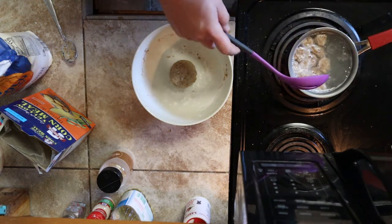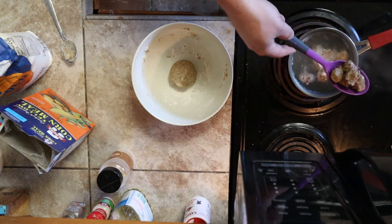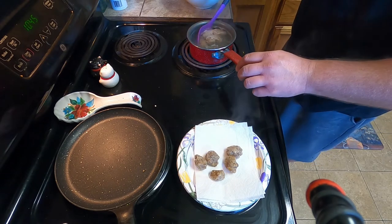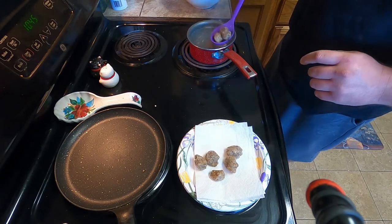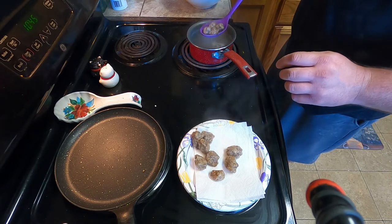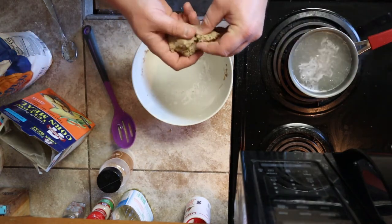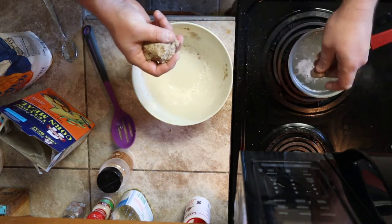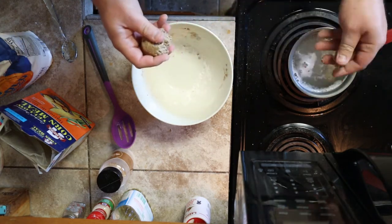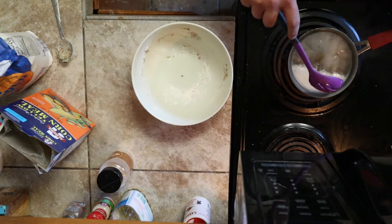About a minute, maybe two depending. I'm going to take these out and set them on a paper towel to let them dry and cool off. Then we'll start on our next batch — same thing as before, small chunks, pinch them off, roll them up a bit, and throw them in. I think I can fit the rest in this one batch. Wait for them to start to float — all right, that's about good for these.